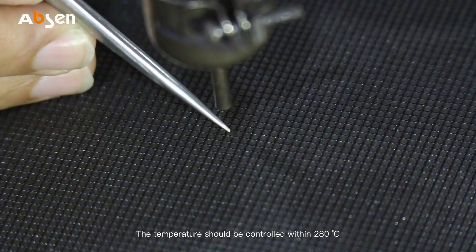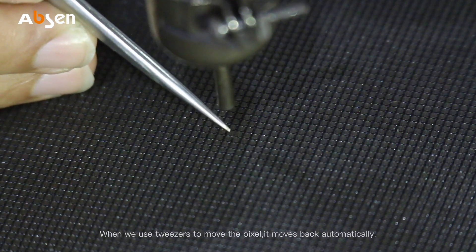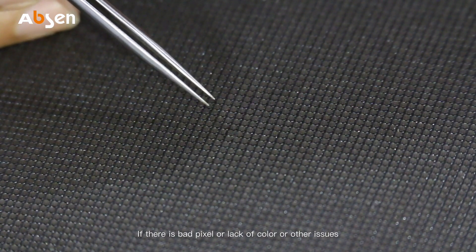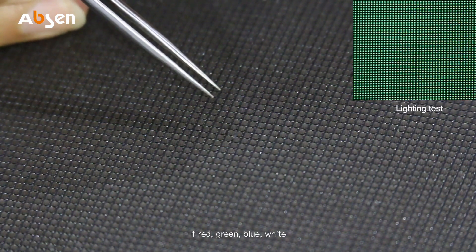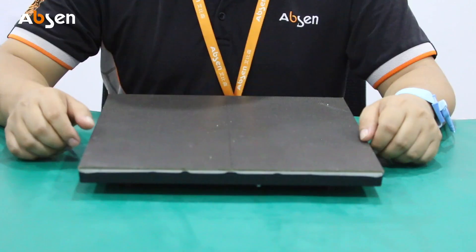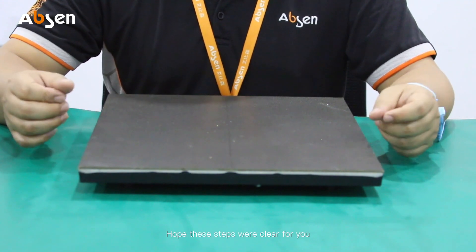Blow from the front. When we use tweezers to move the pixel, it moves back automatically — the welding is now completed. After five minutes of cooling, we can test the module. If there is a bad pixel, lack of color, or other issues, rewelding will be needed. If red, green, blue, white, and oblique scanning is normal, then the repair is good. The demonstration of the 1515 pixel replacement method is now completed. Hope these steps were clear for you.